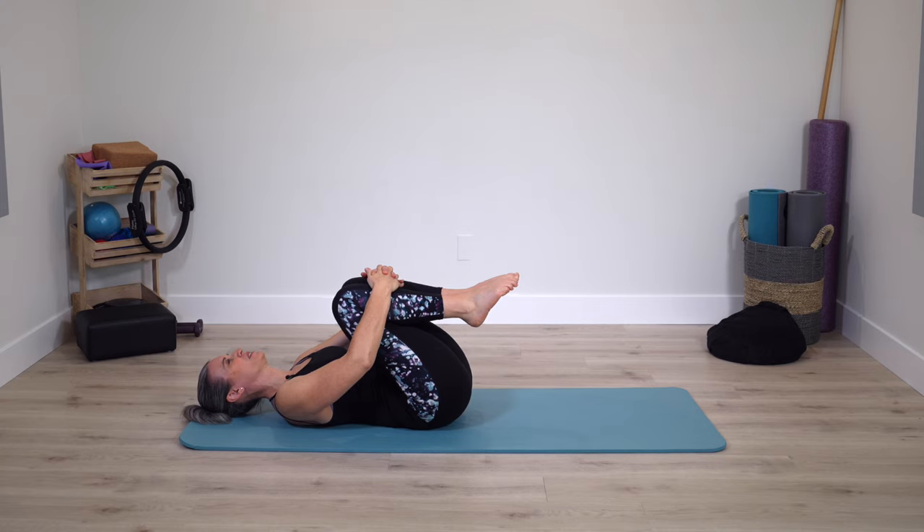Long exhale. Deep breathing can really help soothe the body and keep it at ease as we stretch. In this position it's really nice to open up the lower back.